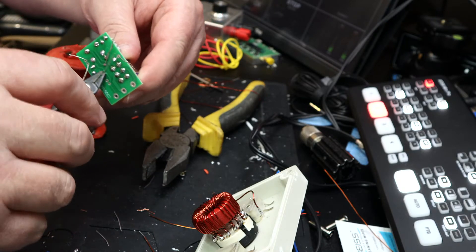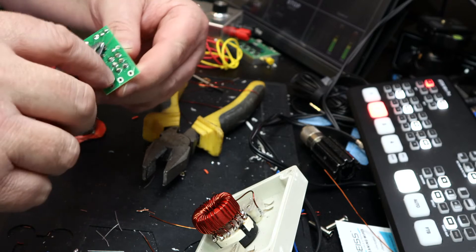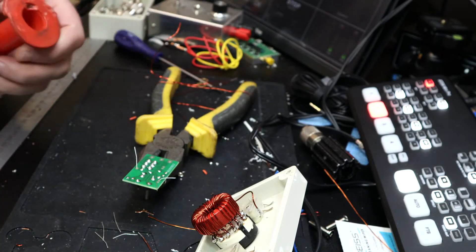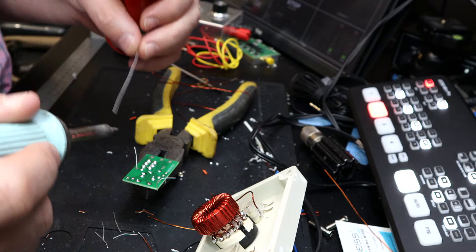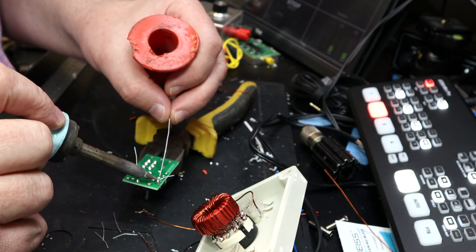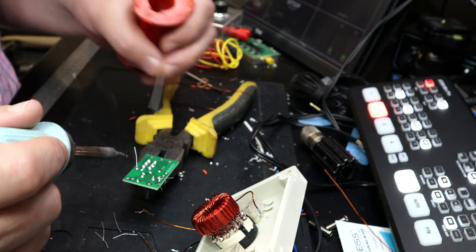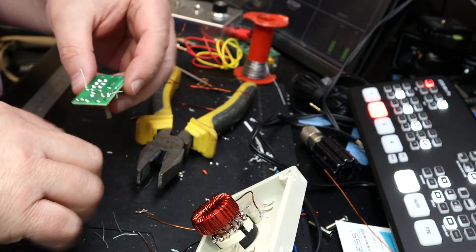Right, you little devils — yeah, that's pretty much it I think. That little board is done. Got a couple more joints just to do. What I didn't do is I didn't clean the board — I should have done that. Still, they'll do. I've not put the LED on this either.